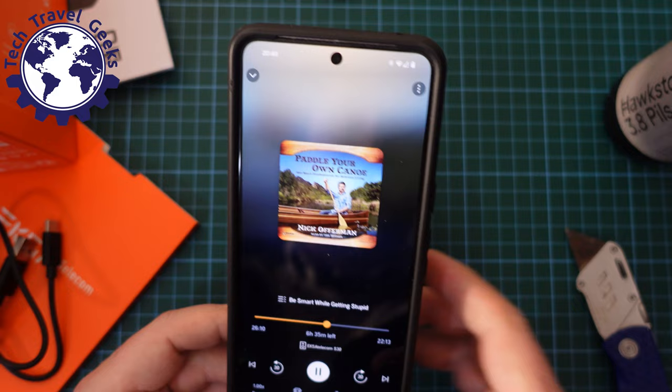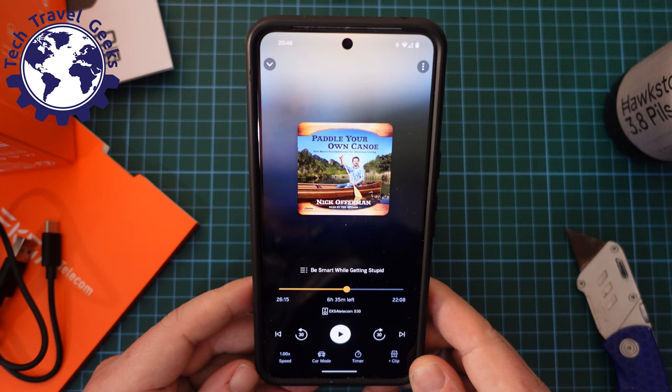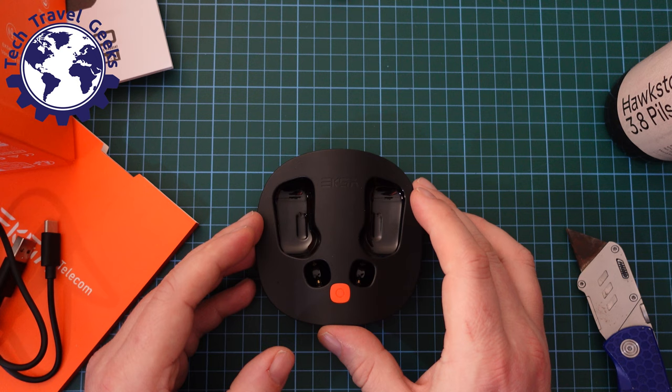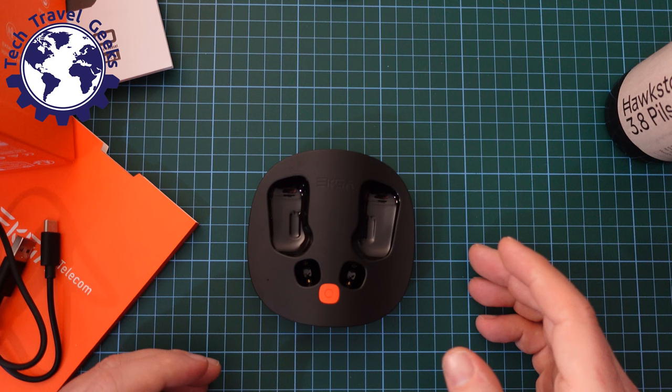Wow. I'm really impressed. This is the best bone conduction earphones I've ever used. And if you've watched the Tech Travel Geeks YouTube channel, you know that I've reviewed and used these types of earphones a lot — but this is a whole step above that. It's in the same price range as some sports bone conduction earphones, but these are definitely a step up. That's just my first impression.